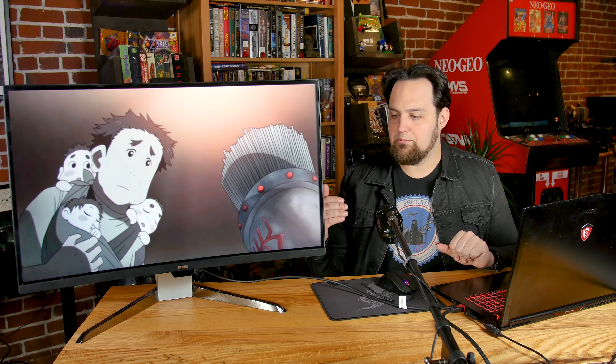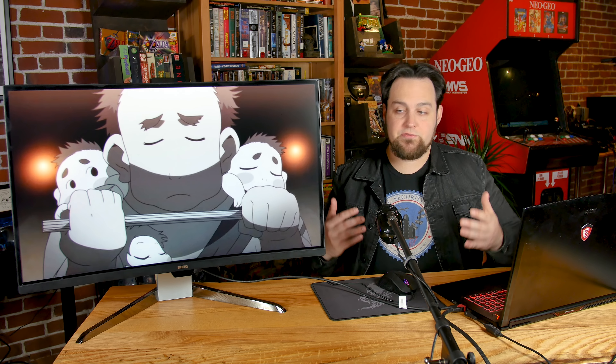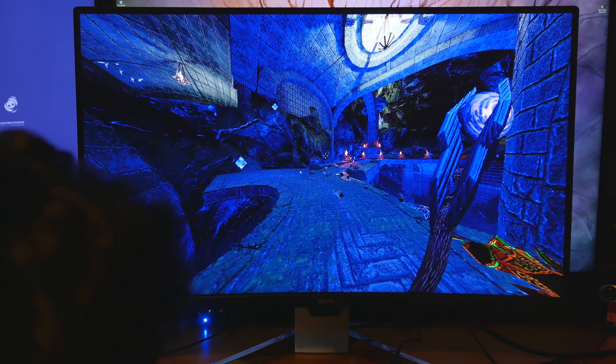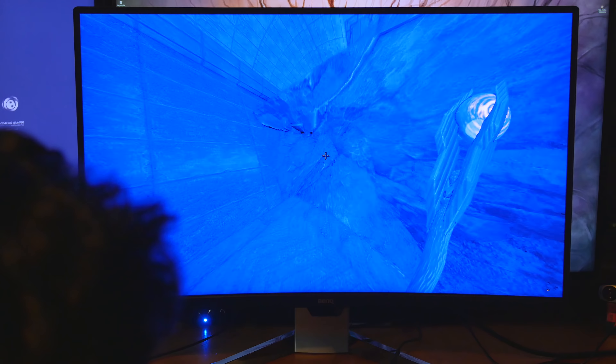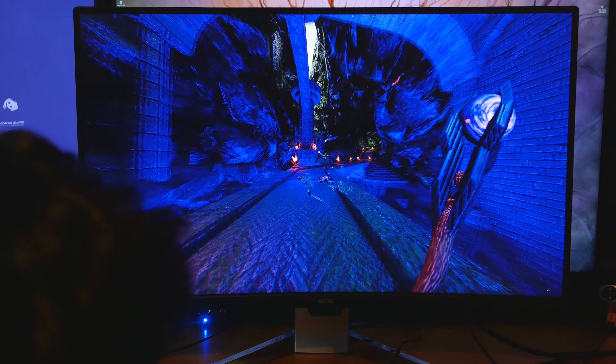With FreeSync 2 you have full support throughout the entire frequency range, and it even works when you're going to super low FPS. What it does is it taps into adaptive sync and actually throws the same frame a few times. It's still not going to be a very smooth experience at very low frame rates, but when you're playing at higher frame rates all the way up to 144Hz with an AMD card, you get the full FreeSync support — no lines, no stuttering, no screen tearing.